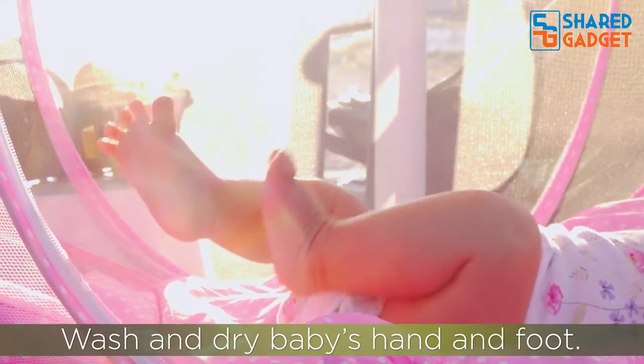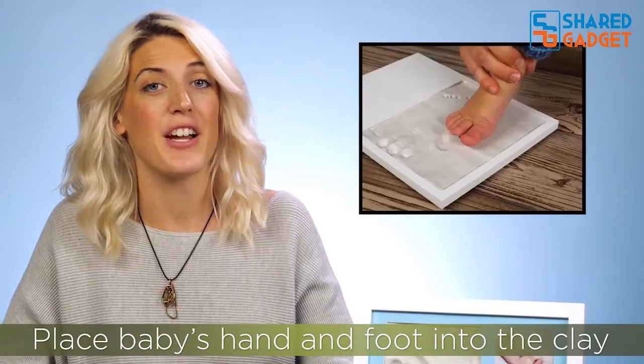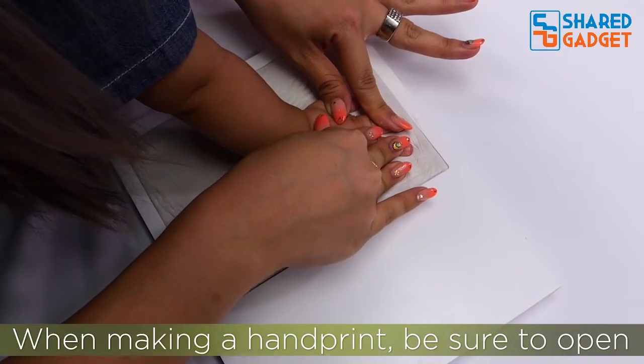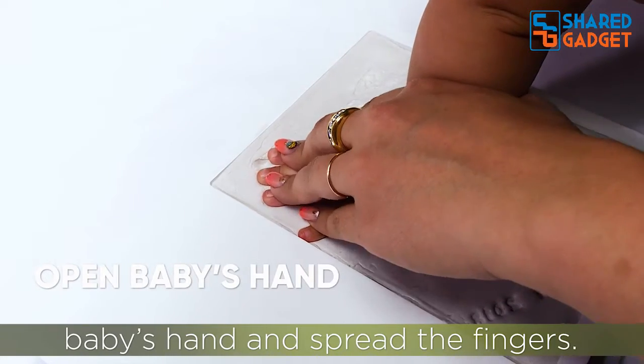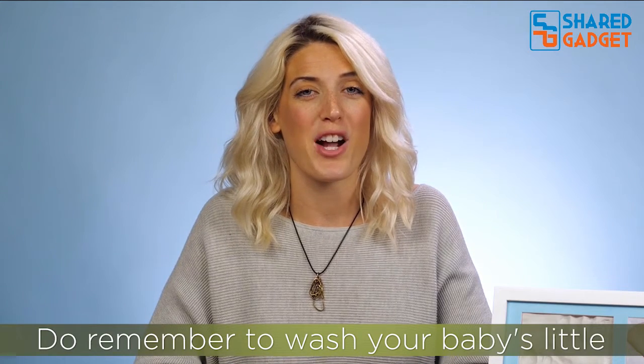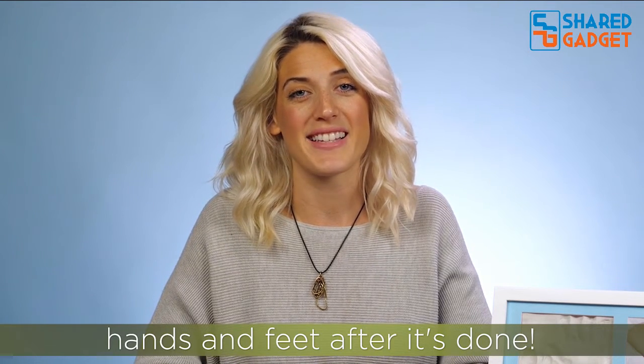Wash and dry baby's hand and foot. Place baby's hand and foot into the clay and press firmly for a good impression. When making a handprint, be sure to open baby's hand and spread the fingers. For the footprint, keep toes straight. Do remember to wash your baby's little hands and feet after it's done.